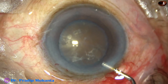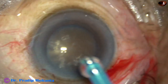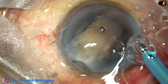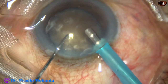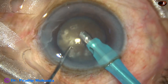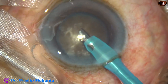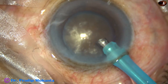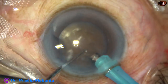Some more viscoelastic is added. And now the tip of the phaco handpiece — the tip of the phaco needle — is being introduced. Look at the exposed part of the phaco needle; it is more than in routine cases. This is to deliver more ultrasonic energy into the substance of the nucleus.